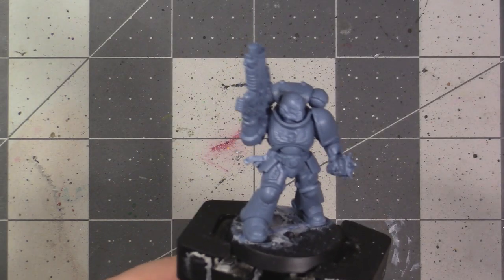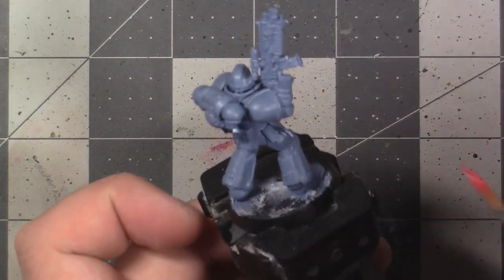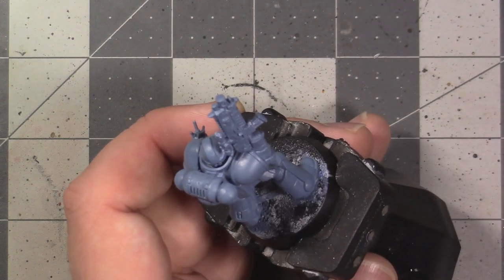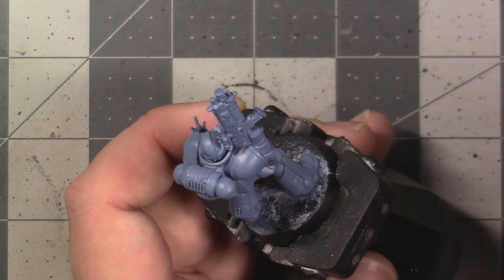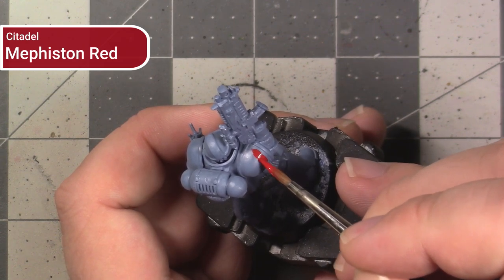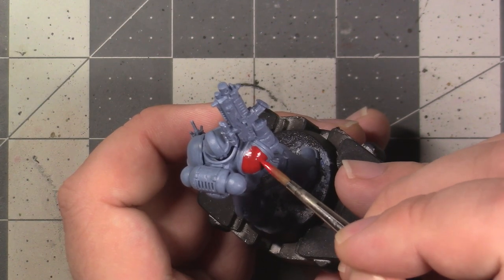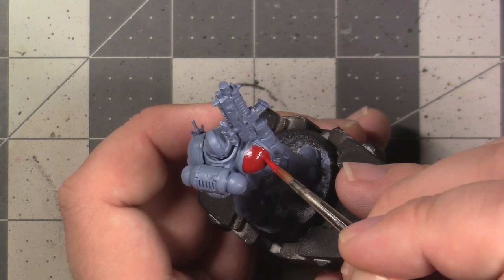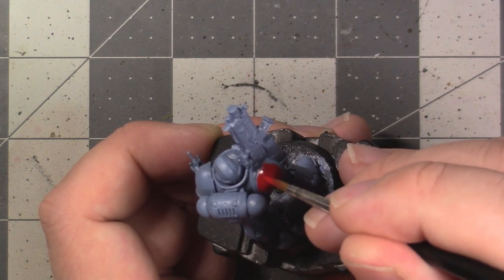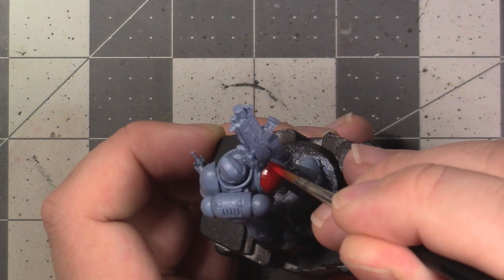This is what your model should look like with all the Rust Grey applied. The next colour we're going to be painting on the model is red — on the inset of the right shoulder and the right knee pad. The paint we're going to use is Mephiston Red. This is a pigment-rich paint, but when thinned enough to avoid showing brush strokes, it's still going to require two layers to get good coverage. The first layer is probably going to look a bit purple from the blue undercoat, but that should be dealt with by applying a second layer.